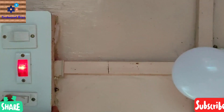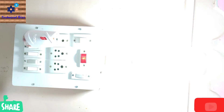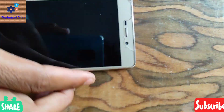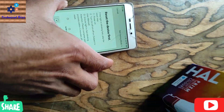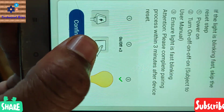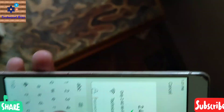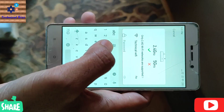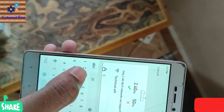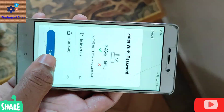Now switch the bulb on and off three to four times quickly. As you can see, it starts blinking. Now confirm from here. It is asking for the Wi-Fi password — enter your Wi-Fi password here. Confirm from here.